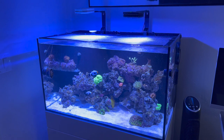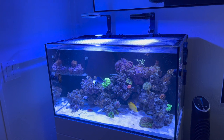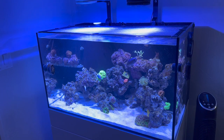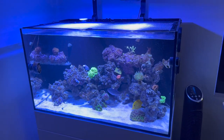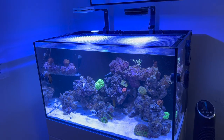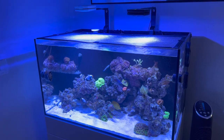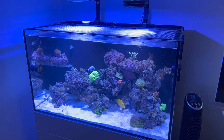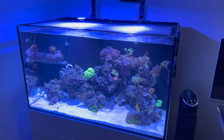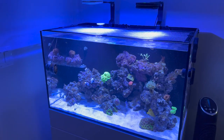Regarding livestock I think I'm almost done. I wouldn't mind adding maybe a fairy wrasse or some dartfish to add a little more color, but I don't like to overstock my aquarium because I'm mainly focusing on coral. As much as I'd love to keep a flame angel or a red Coris wrasse — there are so many beautiful fish — I'd hate to jeopardize keeping corals because of overstocking.